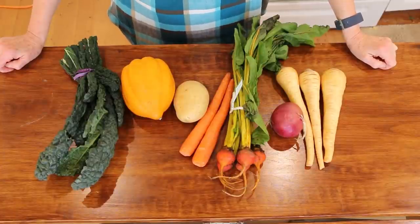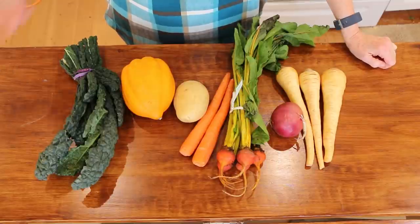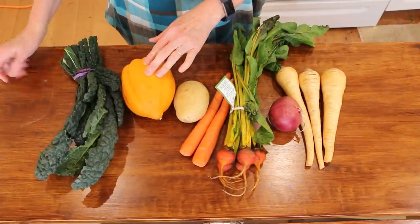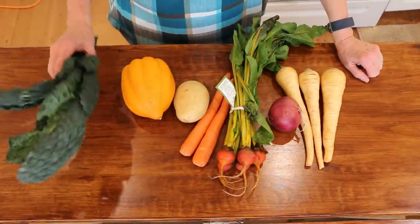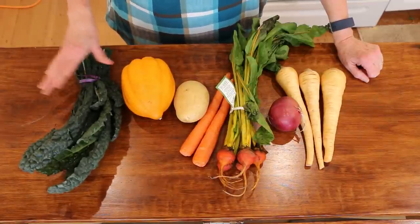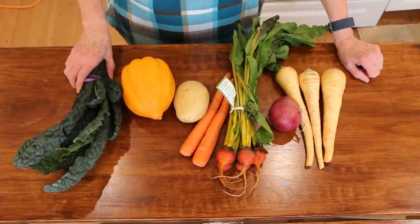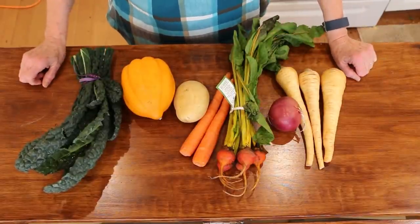The first recipe is going to be a roasted root vegetable salad. This is something that is so yummy and so easy to make. I've got some parsnips, a red onion, some golden beets, carrots, a potato, an acorn squash, and some kale. We're going to prepare this kale in a way that's going to make it really nice and soft — we're going to massage it and let it sit for a bit, which is going to take out a little bit of the bitterness. I'm going to show you how to do that. But the first thing I'm going to do is wash all this up, chop it up, and show you how I'm going to season it.